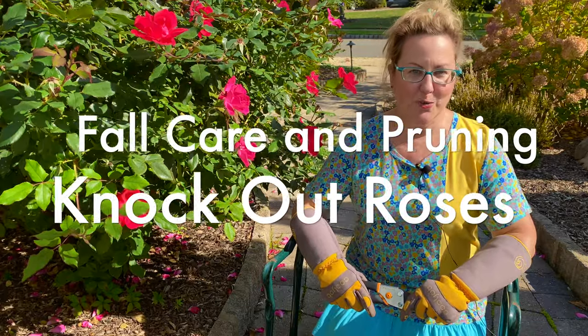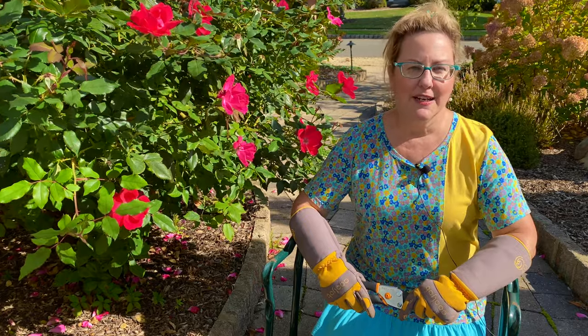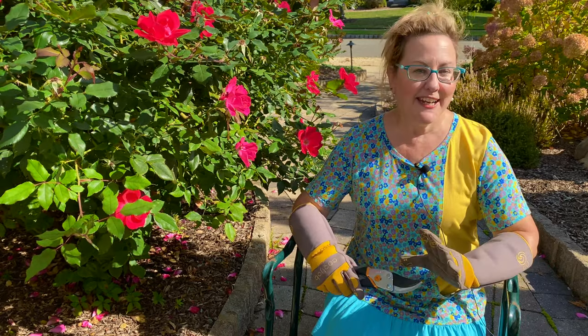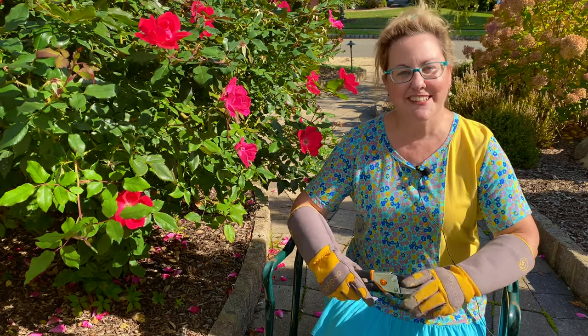Today's video is about fall care and pruning of knockout roses. What should your fall cleanup look like, and do you prune knockout roses in the fall or in the spring? I'm Laura from Garden Sanity and I want to remove any anxiety you may have about your knockouts and their fall care. So let's get started.